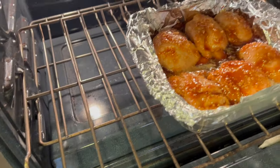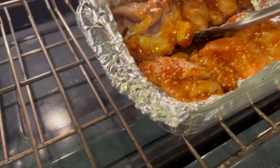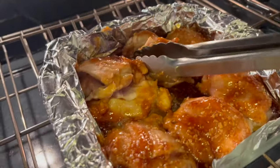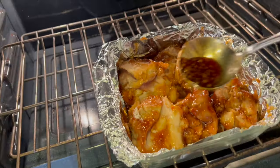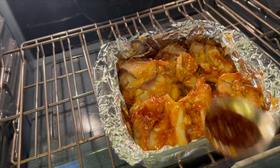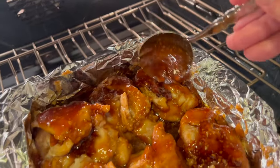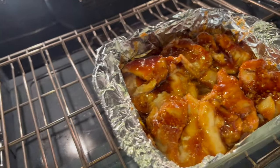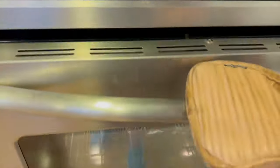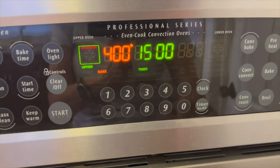Here's our honey garlic chicken after 20 minutes. It's definitely not done yet, but we're going to take a look — I'm going to turn it over and add some more sauce, that little bit I had left over, just to coat the underside. You probably don't really need to turn it over, but I really like doing that — I just think it turns out better. Look at that sauce; it smells incredible in here. This time when we put it back in, we're not going to cover it. Since some of the chicken looked like it was starting to get done, I'm only putting it in for another 15 minutes.